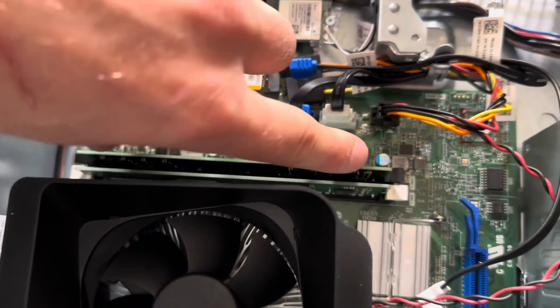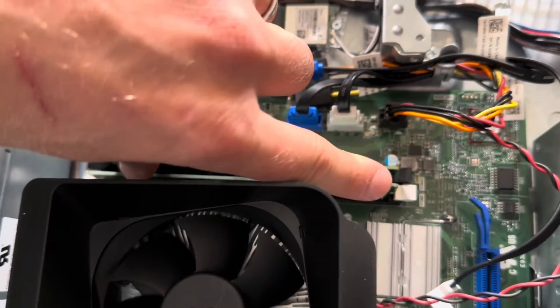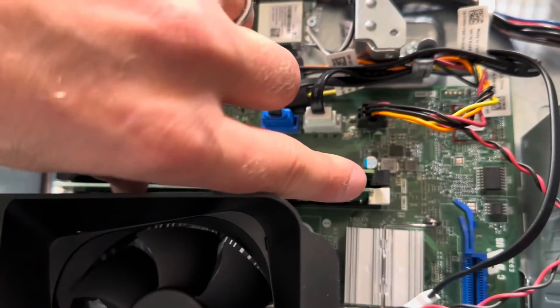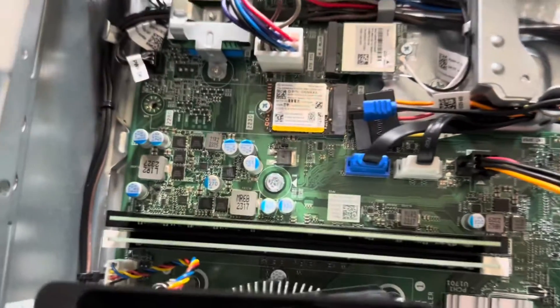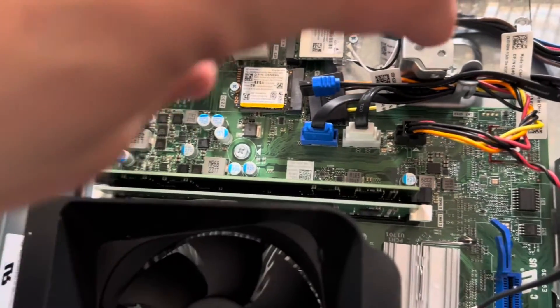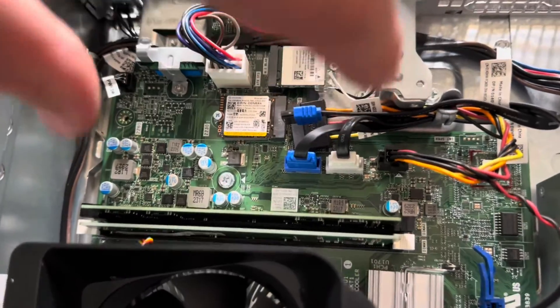If you stick them in incorrectly, something is going to break — either the RAM or the motherboard. You definitely don't want that. So you put them in correctly, straight, and push.